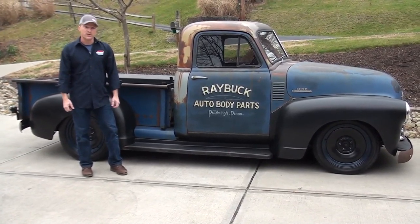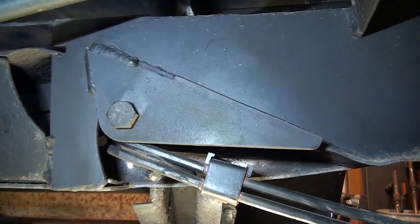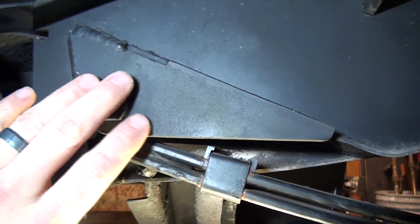That's how it sits. So we're going to pull it in the garage and show you the underneath. This is the front section of the rear leaf springs.